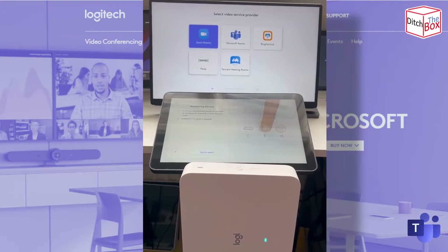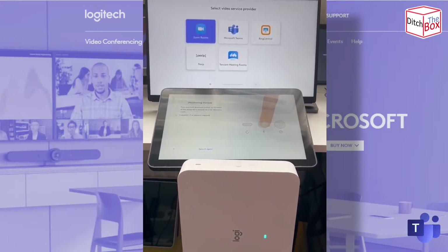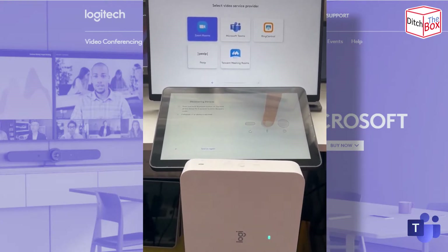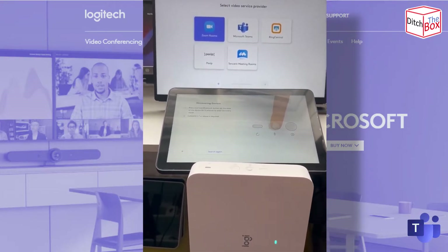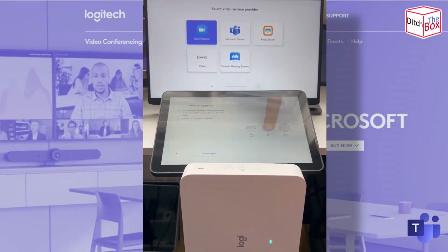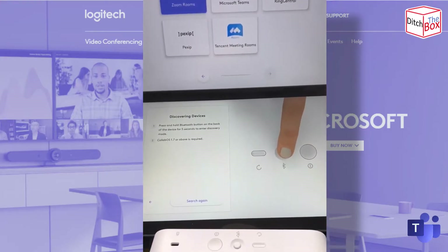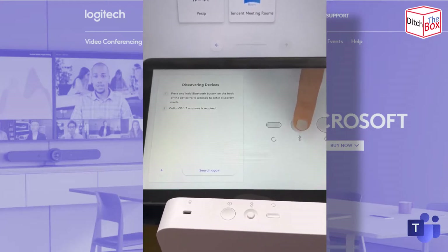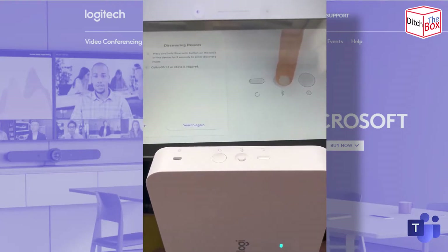I'm just showing you a quick update on the out-of-box experience on CollabOS devices. So this here is the Tap IP. I've got a Roommate connected to a screen, and I've done a factory reset on both devices — the Tap IP and the Roommate. I've updated to version 1.7, which is the latest CollabOS update. What I'm going to show here is the setup of what's called Relay — the CollabOS Relay. This is where you pair the Tap IP device with the appliance. In this case it's a Roommate, but it could also be a Rally Bar or Rally Bar Mini.